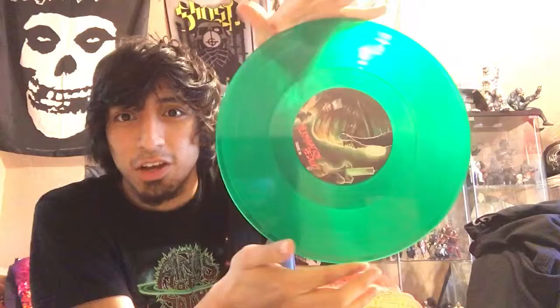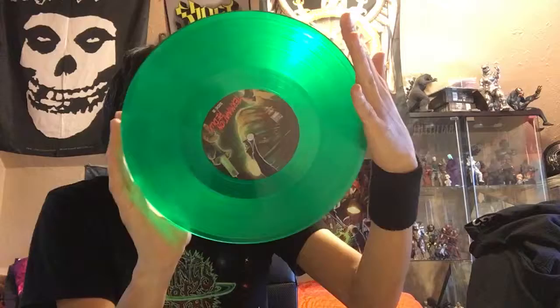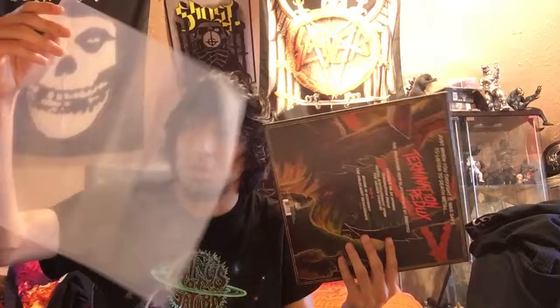Here's the vinyl — limited to 200 copies on clear green, which looks amazing. It looks really bright because of the light, but it's actually a dark green. It looks exactly like the one I got for Retro Gore. I thought it was going to be a brighter green because in the promo picture they showed a brighter green that looked way cooler, but it turned out to be a really dark green. A little disappointed with how dark it went.